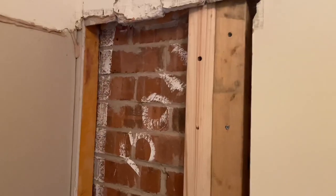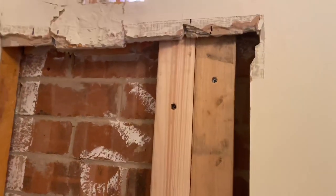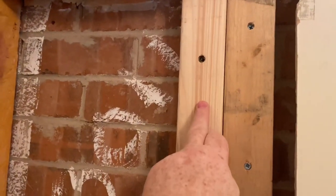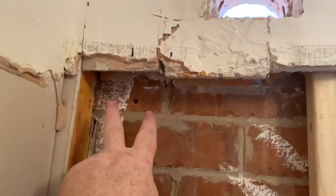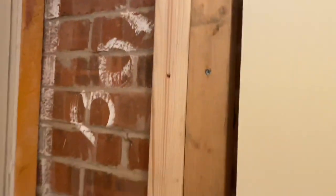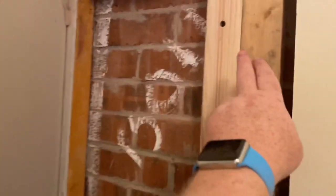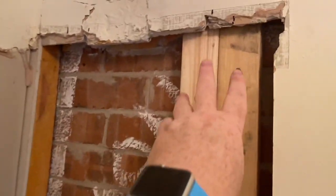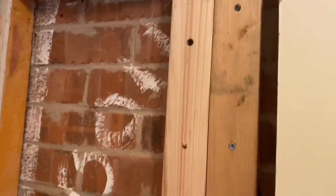I'm just putting some 3x2 behind here. I'm going to put a 3x2 here and the same on this side, putting them full length like that. And then we're going to put the ply over the top. One of the reasons I'm putting them full length is because it'll just be a bit stronger. I've also stuck them to the wall with some CT1 as well.